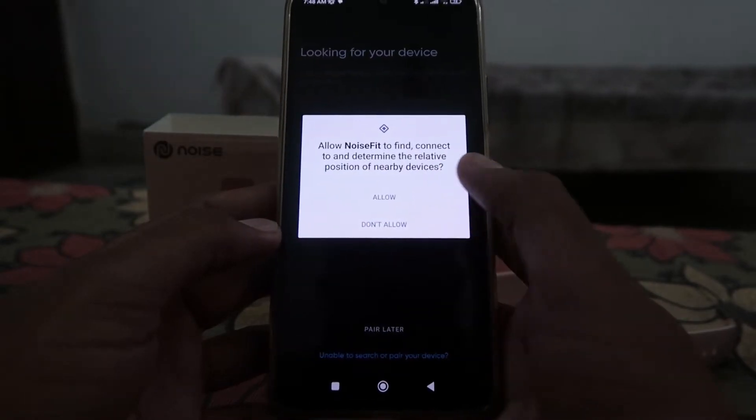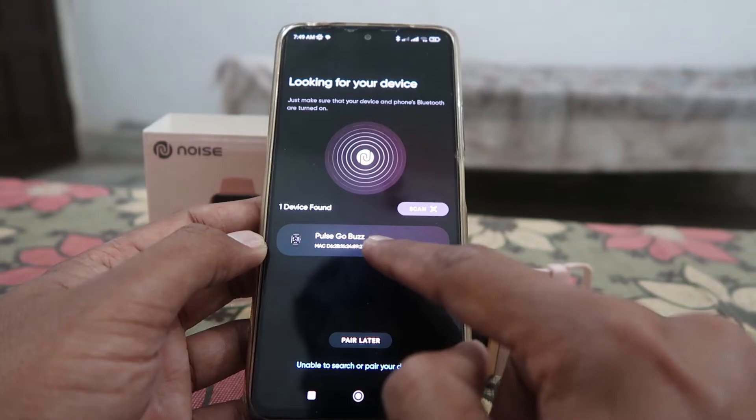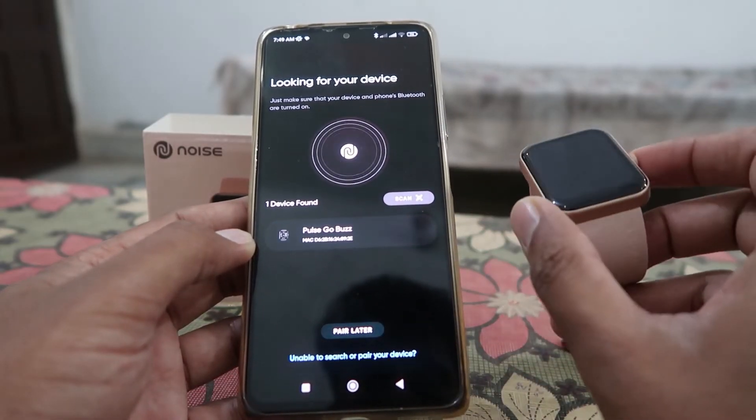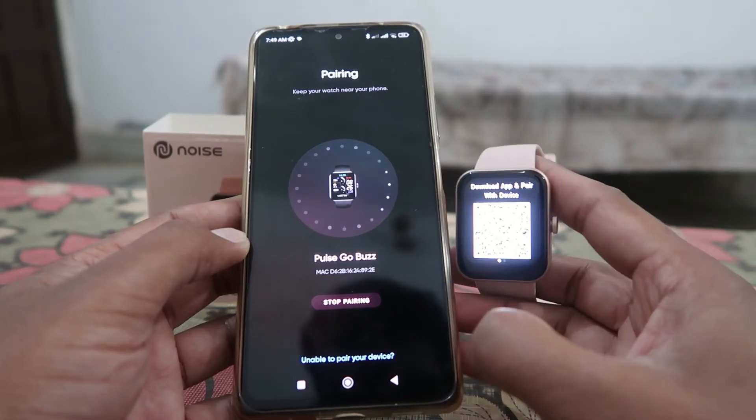After that, your account will be created. You'll see a permissions prompt — you have to give the required permissions. After that, the app will start searching for your smartwatch. Make sure your smartwatch is on; if it hasn't started scanning, you can click the scan button.